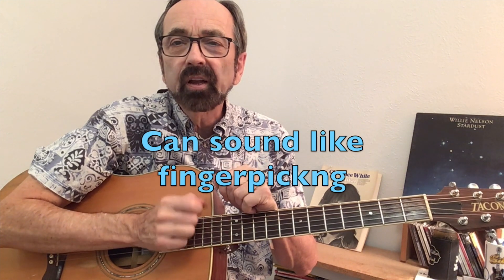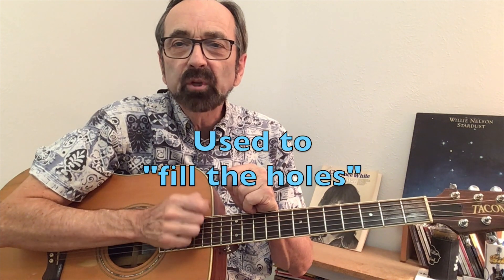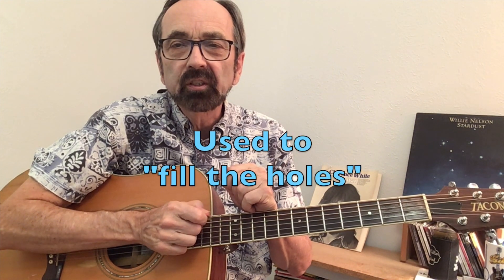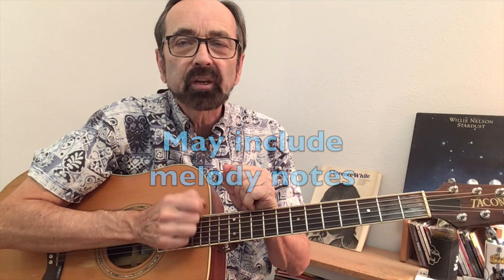Cross-picking is the art of being able to take a flat pick and pick a series of notes across a series of strings. Cross-picking can be used to create a finger-picking kind of sound against the background chords. Another use is to cross-pick in between the vocal phrases. And lastly, in its most sophisticated form, you can work the melody into your cross-picking.